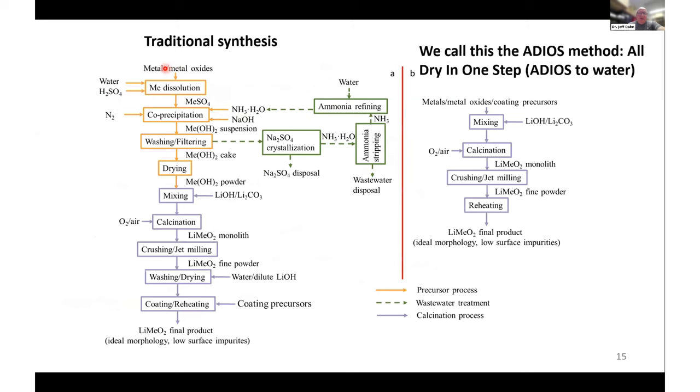Just to point out why we're doing this — in the traditional synthesis, it's a fairly complex path. You start with metals or metal oxides, dissolve them in sulfuric acid to make metal sulfates, then co-precipitate the mixed metal sulfate solution with sodium hydroxide and ammonia to control particle shape. At the end, you filter off the water, dispose of the produced sodium sulfate, recycle the ammonia, dry the filter cake, mix in the lithium hydroxide or carbonate, do the heating step, and finally do a washing step to remove surface residuals — and maybe a coating and reheating step. Pretty complicated with a lot of CAPEX involved.